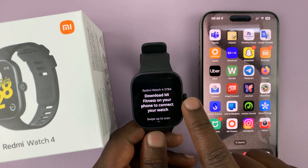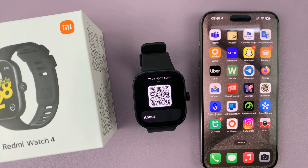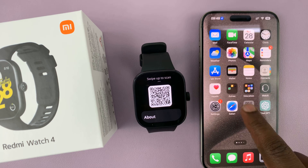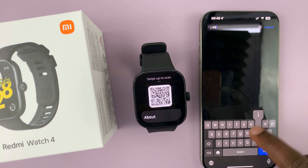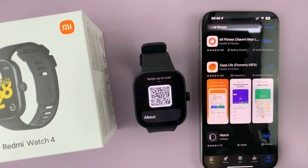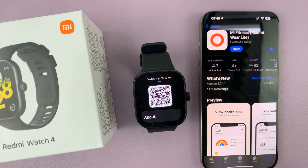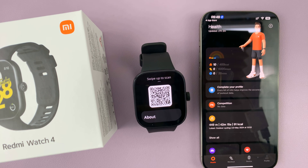Next, it's going to prompt you to download the Mi Fitness app on your phone, and then use that to scan the QR code. On your iPhone, this is the Mi Fitness app — this one right here. This app is available for free in the Apple App Store. If you go there and look for Mi Fitness, here's the app, so you can go ahead and install it for free from the App Store.